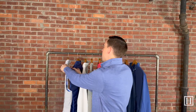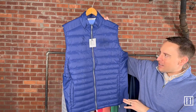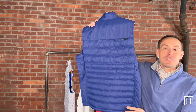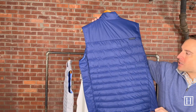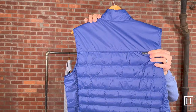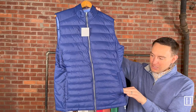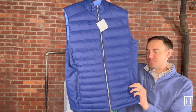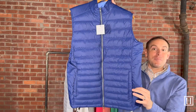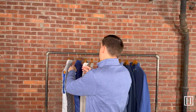The exact same vest is also available in Atlantic Blue — same price, $200, medium through extra extra large. Almost all Peter Millar goes with navy or blue depending on what you're grabbing, so it's a very universal vest. Same logo position as the British Grey. It does have hand pockets on the front as well.